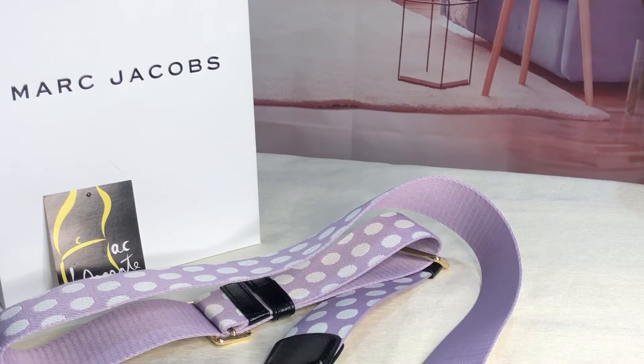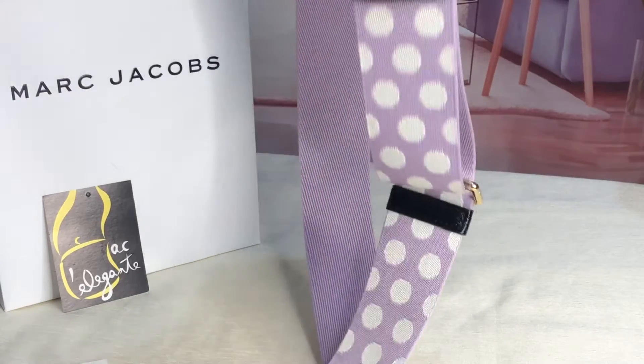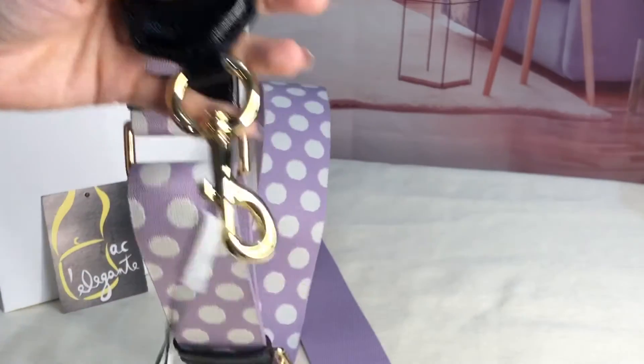Good day everyone, this is Pamela. I'll be showing you this guitar strap — this will be a short video. I'll just show you this guitar strap from Marc Jacobs. It's polka dots and the color is...